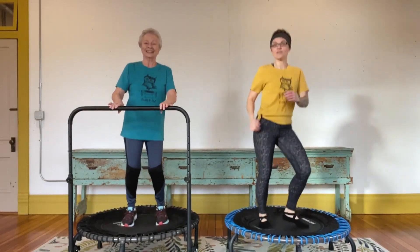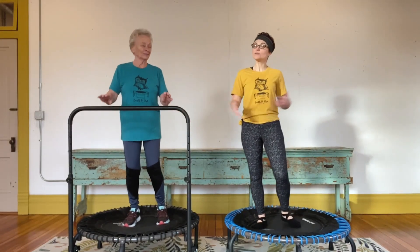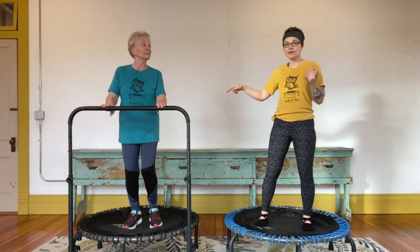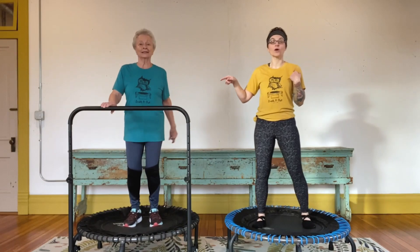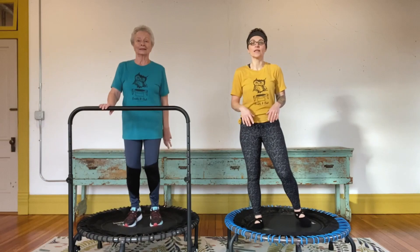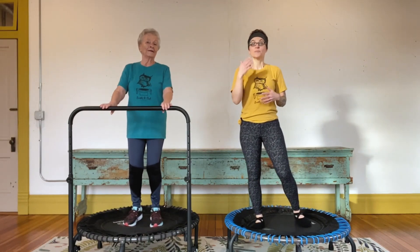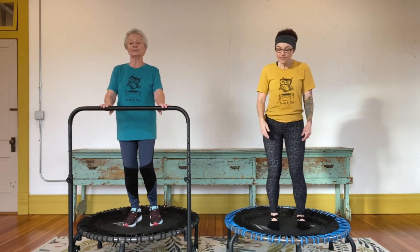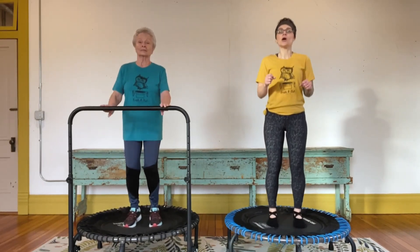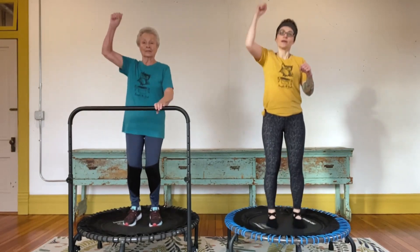Let's take a little break and add a few more arm movements. If you have any shoulder issues — Grandma has had shoulder surgery before — you might notice she lifts one arm a little higher. So always modify to what works best for you, especially if you've had any injuries. Let's start with that health bounce again, lifting our heels, and we're going to do a right punch into the air.